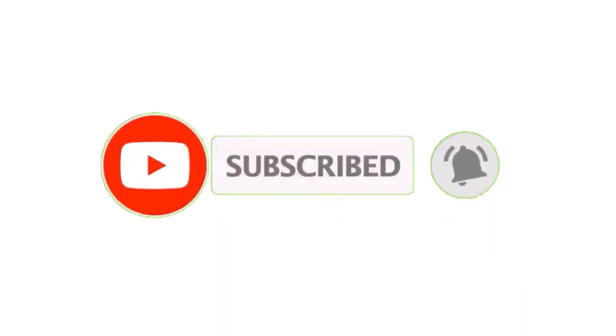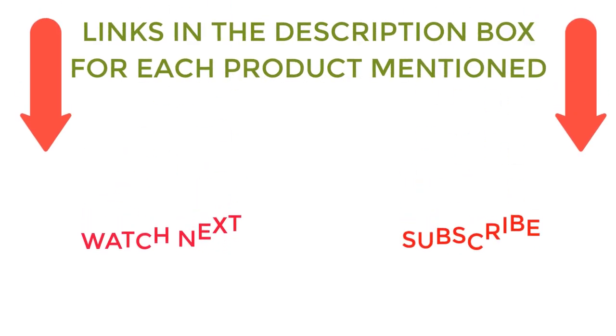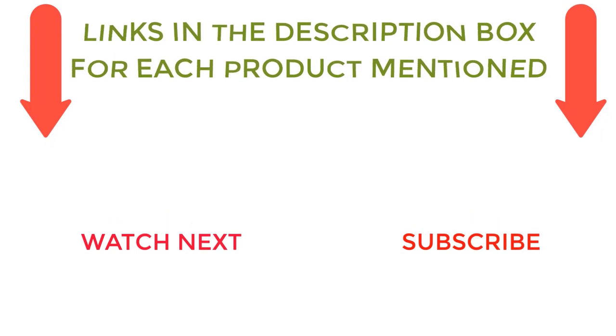That's all from my end. I make helpful videos daily, so do subscribe to my channel. If you need more information or want to know product prices, check out my description. For any kind of problem please comment below. Stay updated with our cool products as it will make your life much more enjoyable.